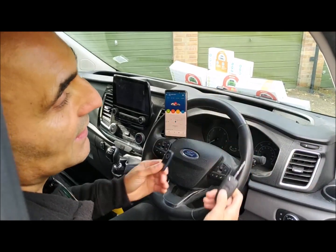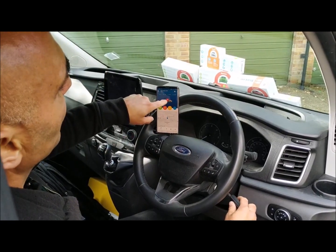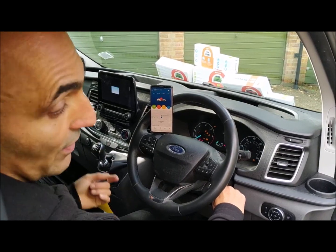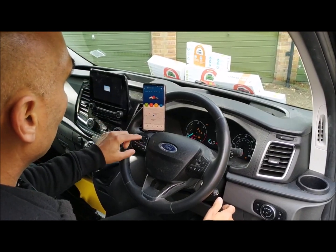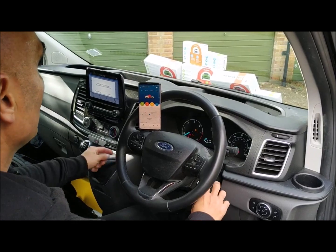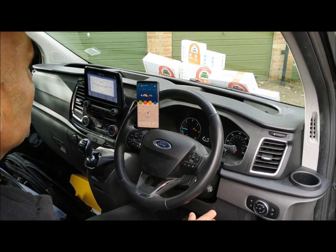Say for example, someone's grabbed the keys and they've grabbed the tag and they've disarmed the vehicle and the alarm system and they've gone to start it. If you watch the app, it actually says no entry — so you still can't start it. The vehicle won't start. So if I remember correctly, on this one: ignition on, put the code in — one, two, three, one, two — wait about three to five seconds. I now get started. The vehicle starts and the no entry sign is gone. Very, very clever. Very smart.